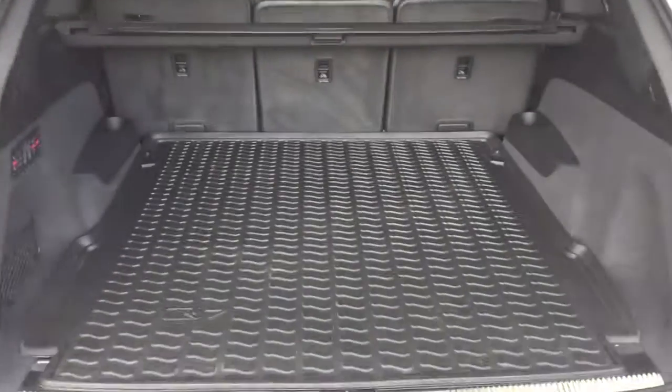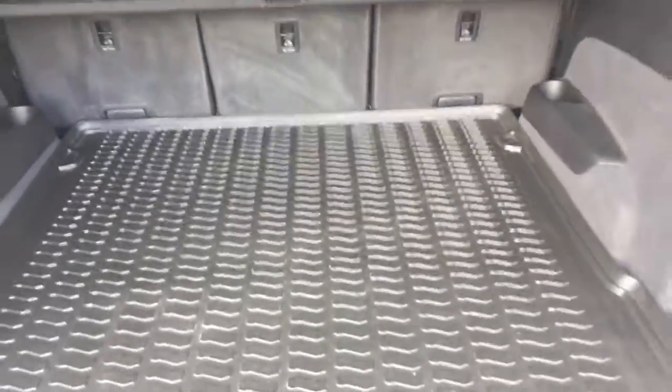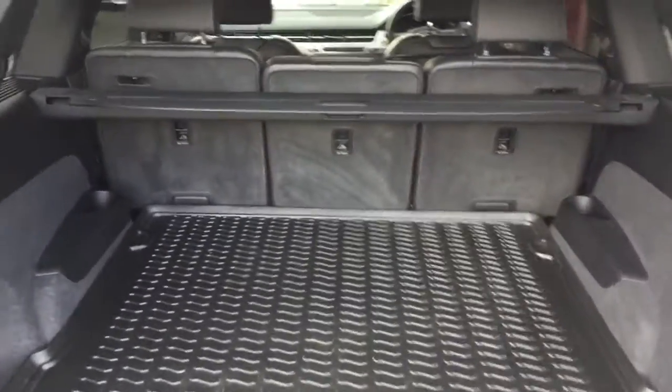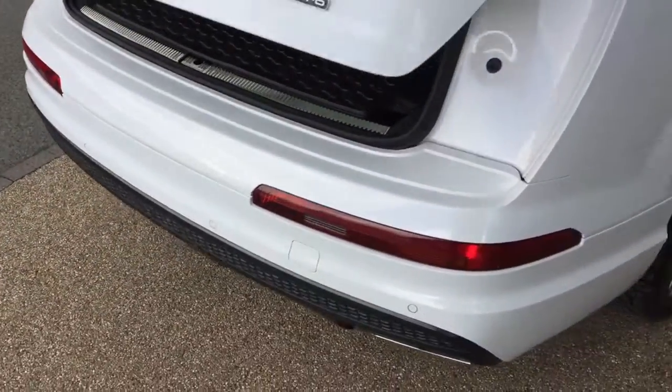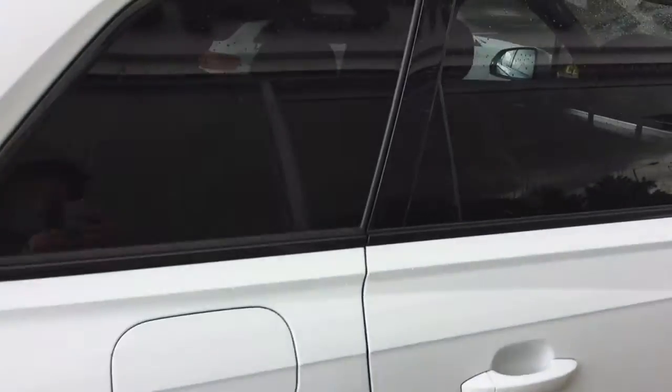The car has seven seats, a boot liner, and a rear parcel shelf. There's also privacy glass in the rear of the car.